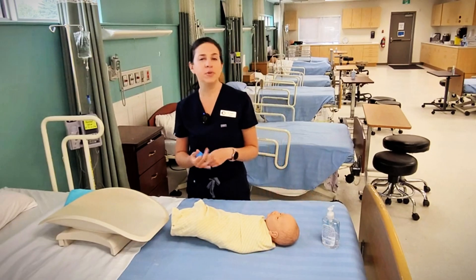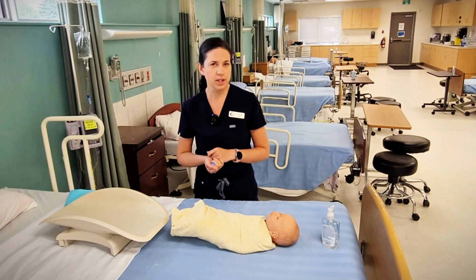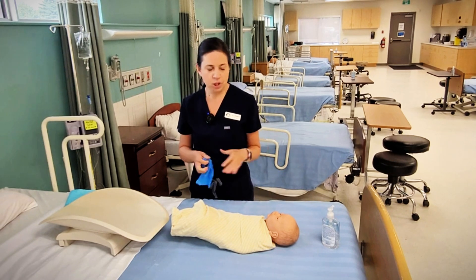We need to make sure we have a good accurate weight before the baby goes home. Babies can lose up to 10% of their birth weight before they can go home, so we need to make sure we have a good weight.